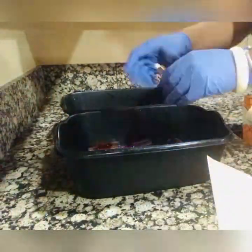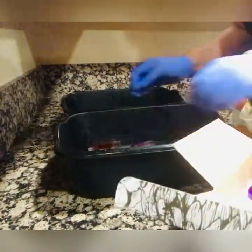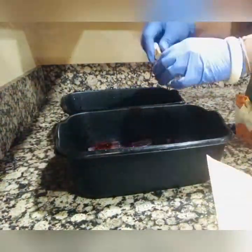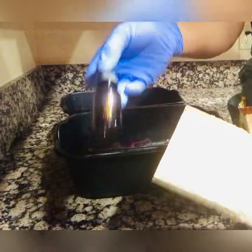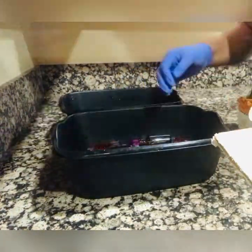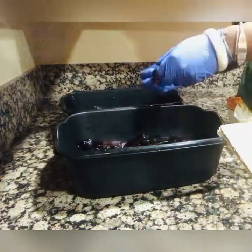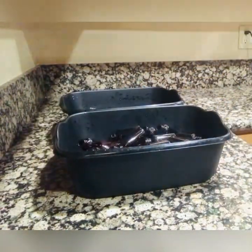Here I am separating the tops and the bottoms of the bottles into these buckets. While I'm doing that, I have a pot of water on the stove boiling, just getting ready to sterilize these bottles. These are the bottles I'm going to use for the beard oil.